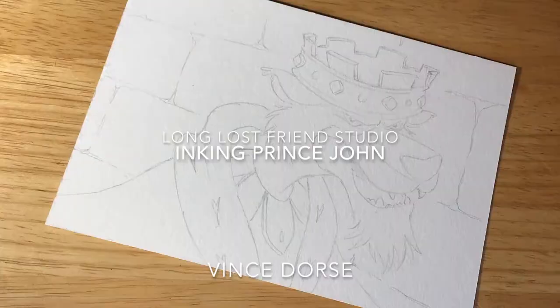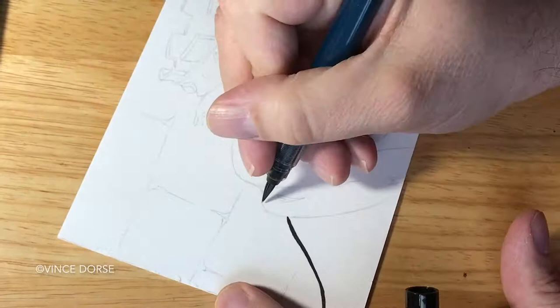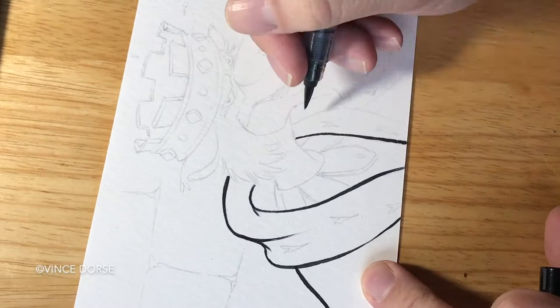It's Robin the Hood, sire, we've captured the scoundrel! Wow, we have done no such thing. We drew Prince John from Robin Hood — from Disney's Robin Hood!